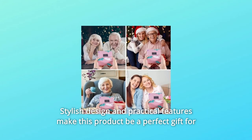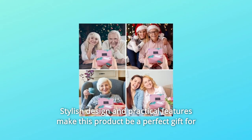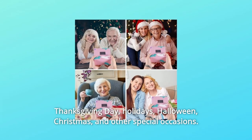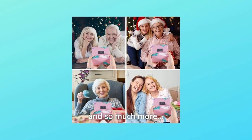Stylish design and practical features make this product a perfect gift for couples, lovers, co-workers, and relatives on birthdays, Valentine's Day, Thanksgiving Day, holidays, Halloween, Christmas, and other special occasions.